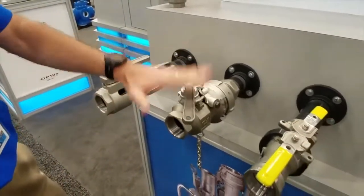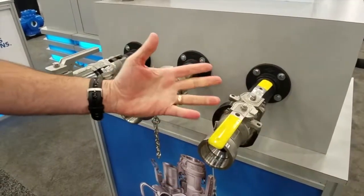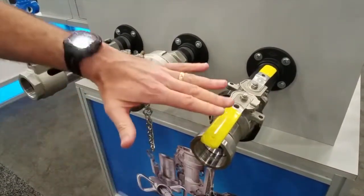We also have our Dry Lock, and we step up to the Epsilon, which gives you the best in terms of drippage at disconnect and no pressure drop.